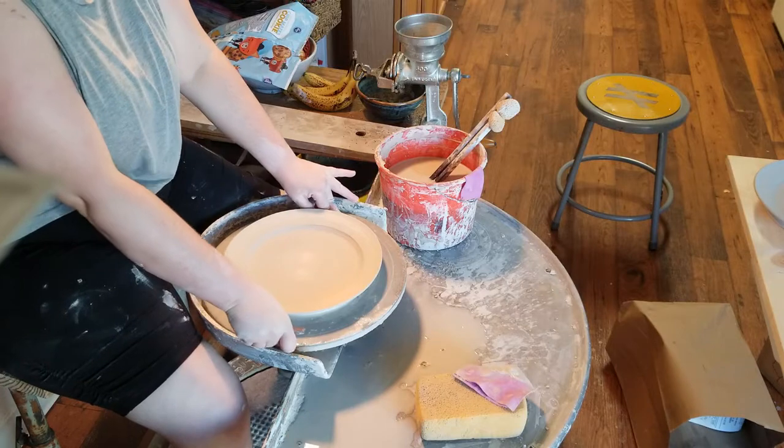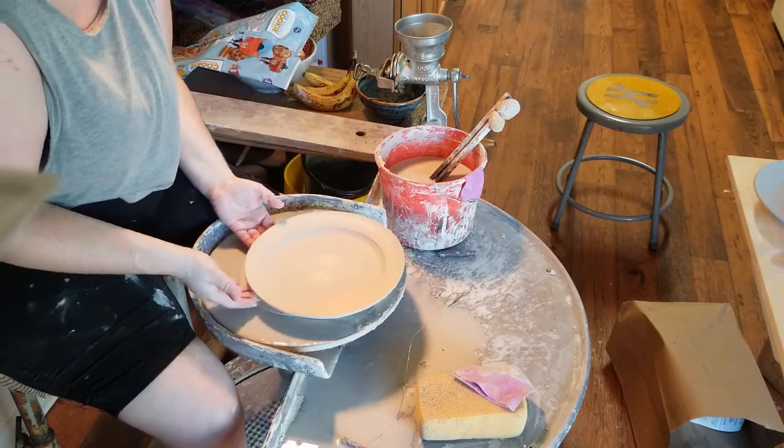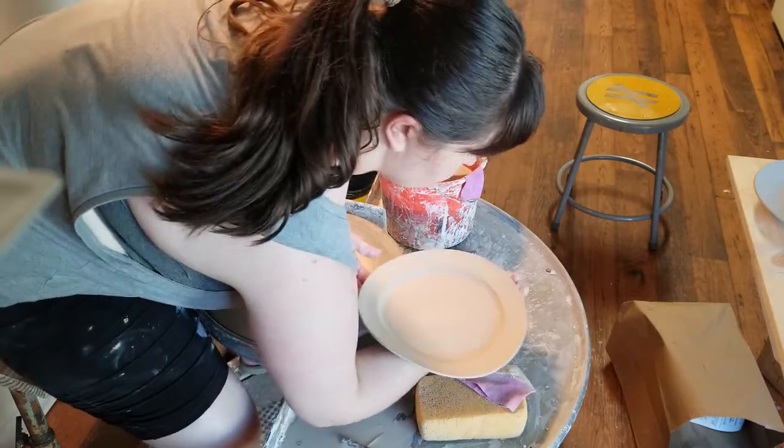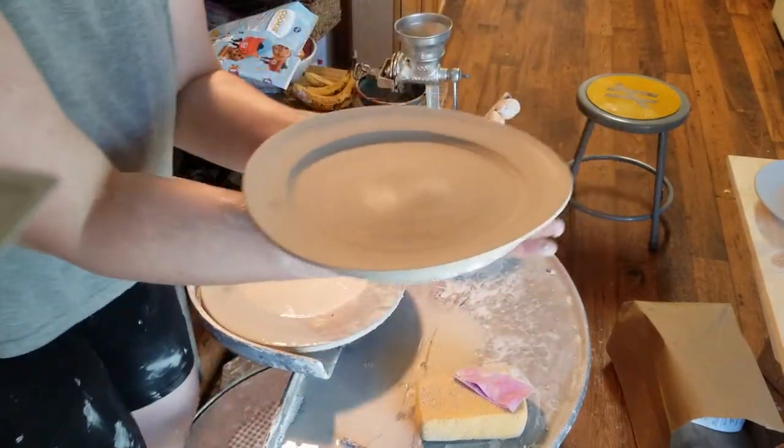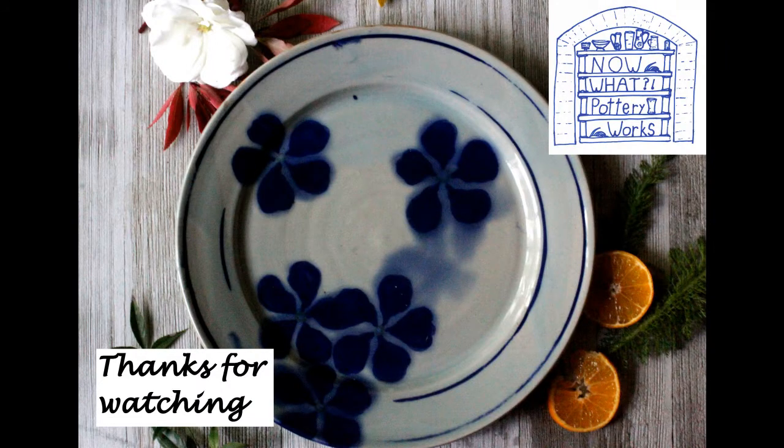I can then very carefully slide the plate off of the wheel head and into my hand, catching it with my hand, wrist, and forearm, and then carefully slide it onto a board. Because my clay doesn't have a ton of memory, that little wobbling and warpage you see when I pick up the plate doesn't translate to the finished product — when I trim it, you can never tell. So this is how I throw and make plates. Hopefully it was helpful. Thanks so much for watching.